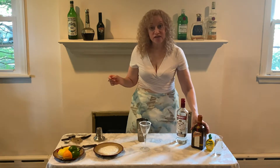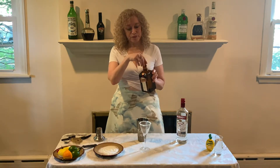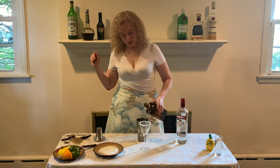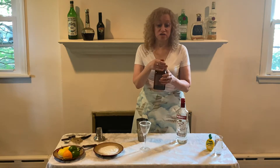The next ingredient in the lemon drop martini is Cointreau — a very yummy liquor. We're going to pour about a half count. It's very sweet so you don't need a lot of it.